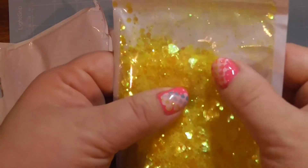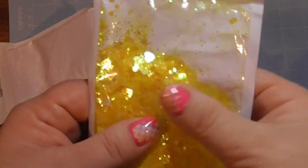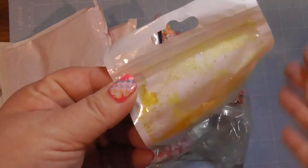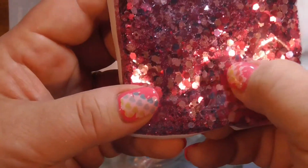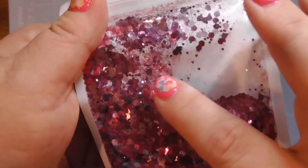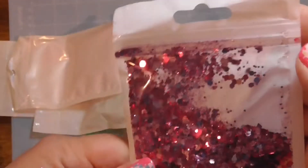Some sequins here — they labeled it as for slime but you can put that in a good old shaker card. Look how pretty, and it comes in a resealable bag. I love this yellow color, it's so pretty. And then there's like a hexagon shape — light purple, dark purple, medium purple — and some fine glitter. Glitter is fun, and again resealable bag.